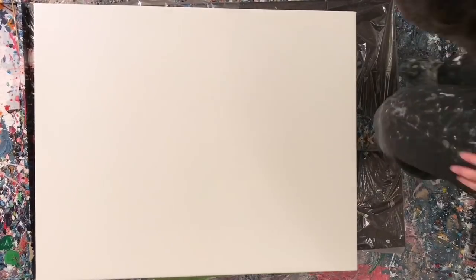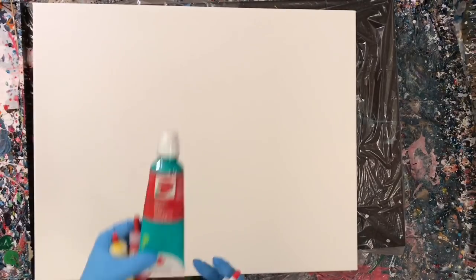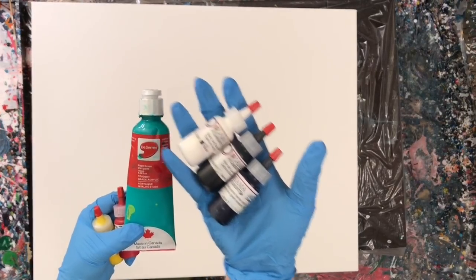Hey everyone, welcome to another pour video. In today's video I'm using Kama pigments again, and I'm also using Deserres pearlized green and an above ground magenta. I had to use those two additional colors because I had a really particular color palette in mind, which I'll explain in a minute.